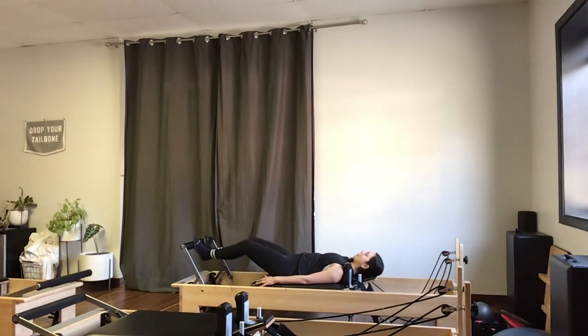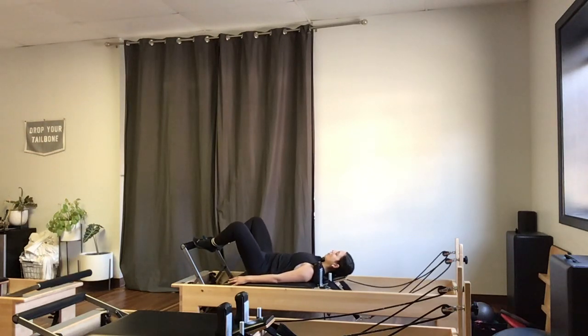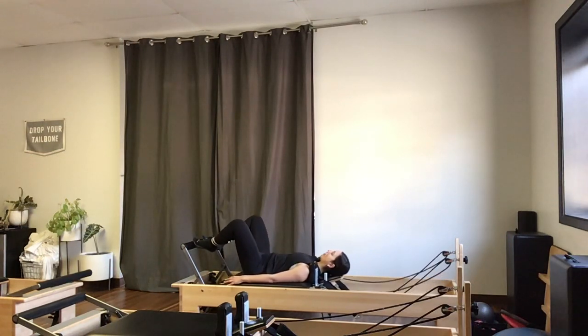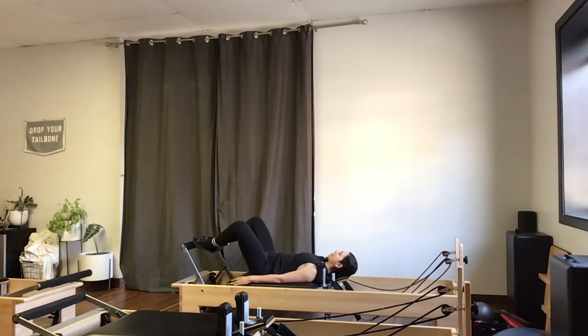I'll come in halfway on the last one and start to take those little pulses. I'm going to lift my heels up all the way so I'm pulsing — heels might come so high that they separate. Knees are still tracking out over those toes, and the carriage never slams into the stopper.